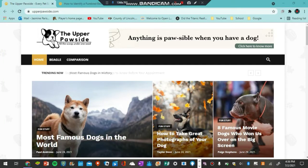Hey guys, what's up and welcome back to my YouTube channel. So today's video, I have recently got an email from the Upper Paw Side and they asked me to show you guys how to identify a purebred beagle.